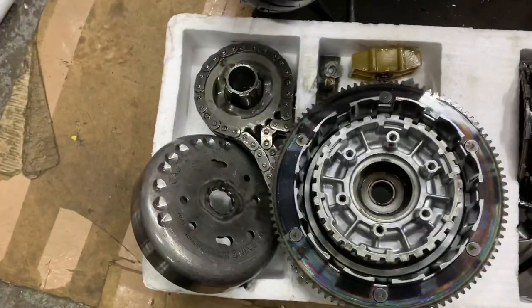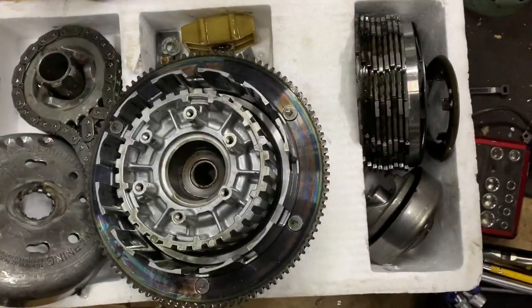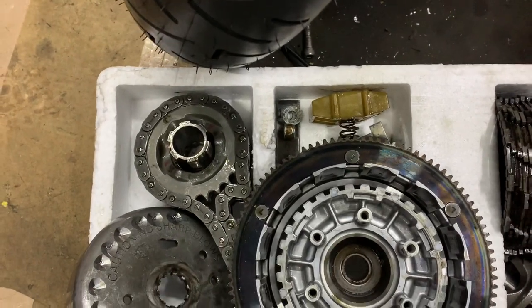As you can see here, nice quality stuff. It's all been balanced, very unusual. And here's all your compensator, all your clutch system. It's got a Hayden-like automatic tension on it as well. Pretty cool.